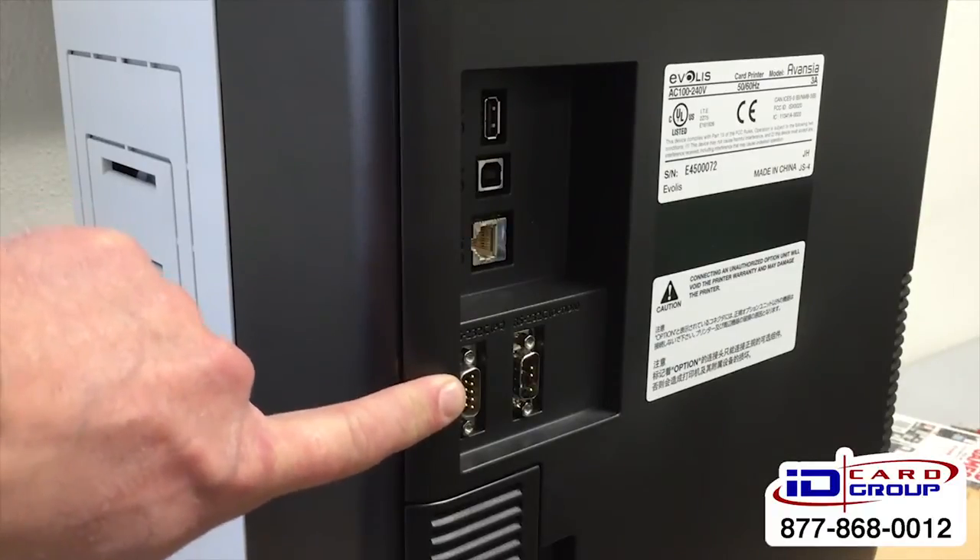So there you have it — the new Evelys Advancia printer. If you have any questions or would like more information, feel free to give us a call at 877-868-0012, or shoot us an email at sales@idcardgroup.com. Thanks for watching — see you next time.